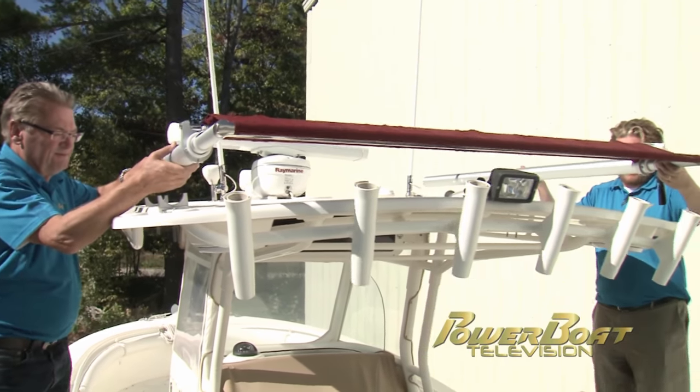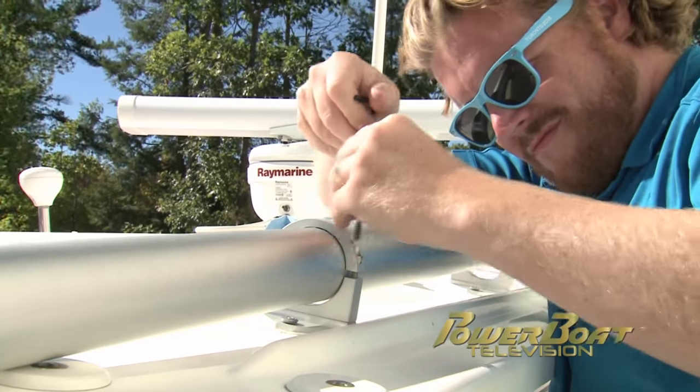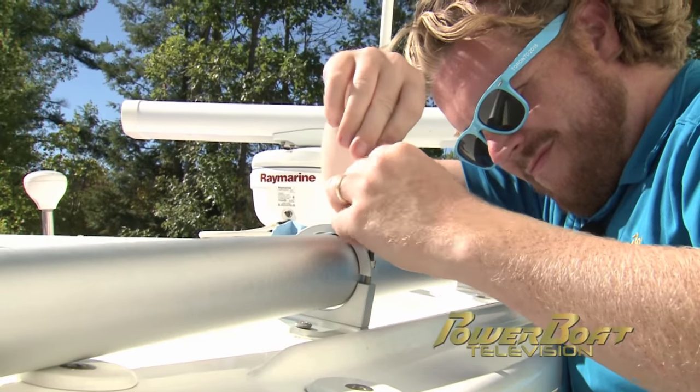After setting the SureShade back in place, the clamps were secured over the stationary tube and the machine screws were inserted and tightened to lock the SureShade in place.